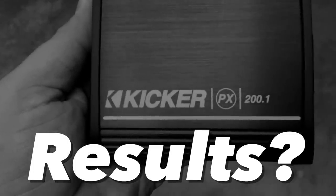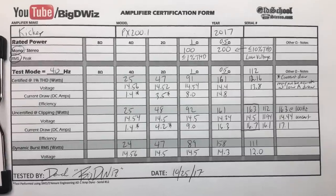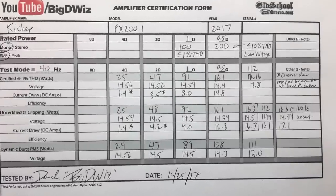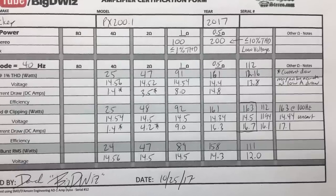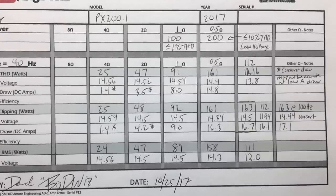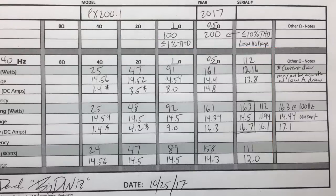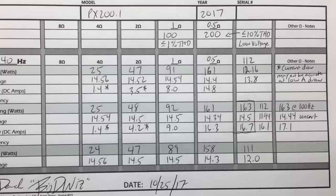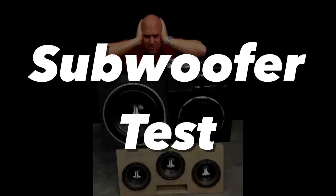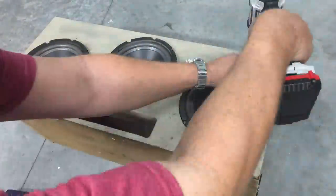This amp is just so tiny it fits in the palm of your hand — it's amazing it does anything over 100 watts. Here are the results: 4 ohms: 25 watts; 2 ohms: 47 watts; 1 ohm: 91 watts — didn't quite get 100; half ohm: 161 to about 163 watts — didn't get the rated 200 watts. We also tried the 100 Hertz test hoping it would hit the ratings, but it didn't. So I was a bit bummed, but let's hook up some subwoofers and see how it sounds.